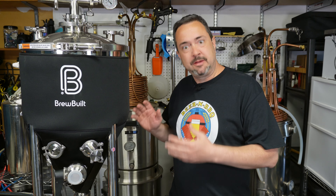After several months of quality time with the 14-gallon BrewBuilt X2, posting a number of videos about it and having used it a couple of times to ferment in, it's finally time for me to share my opinions and thoughts on this product.